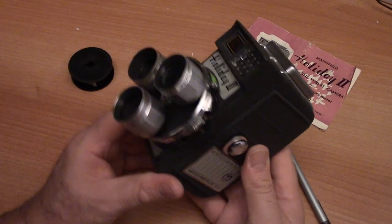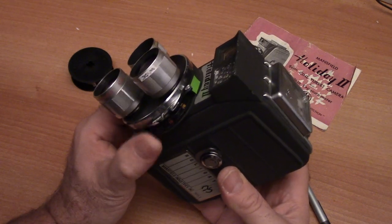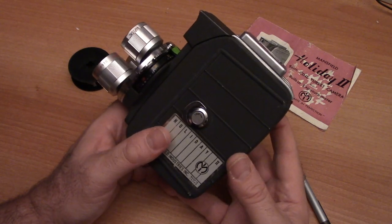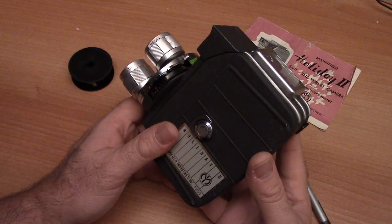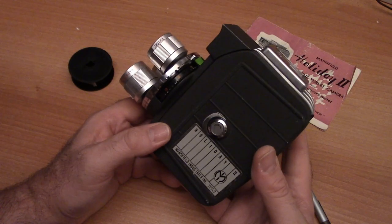As you start shooting this camera regularly, you'll get used to it very quickly. If you're out in the sun, you'll know you probably need to shoot f16. These cameras, because they have such a low shutter speed, are designed to use fairly low ISO film. That's why we offer at the Film Photography Project 40 ISO film in color and black and white, which is a great ISO to use outside in daylight. We also offer higher speed films like 400 ISO black and white negative or 500 ISO color negative, great for indoors.